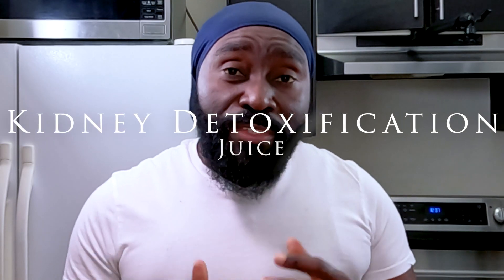If you're looking for a good detoxification solution, then you've come to the right place. Welcome to my channel. My name is Prince Joseph Koshefizo, and today we're making a juice that is perfect for the detoxification of the kidneys.